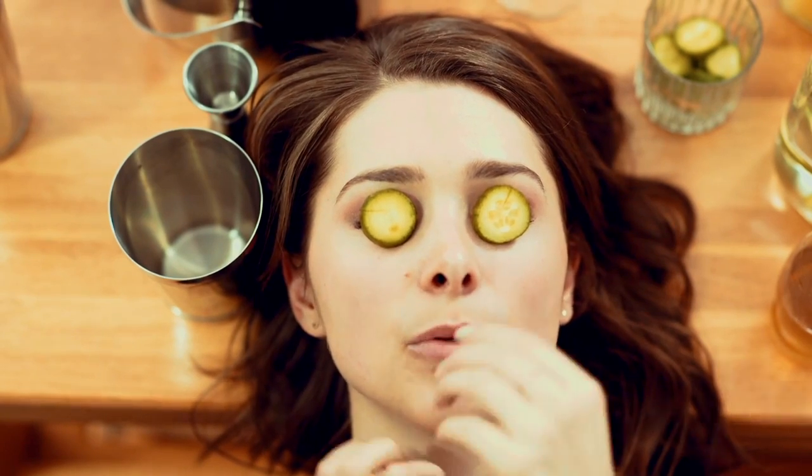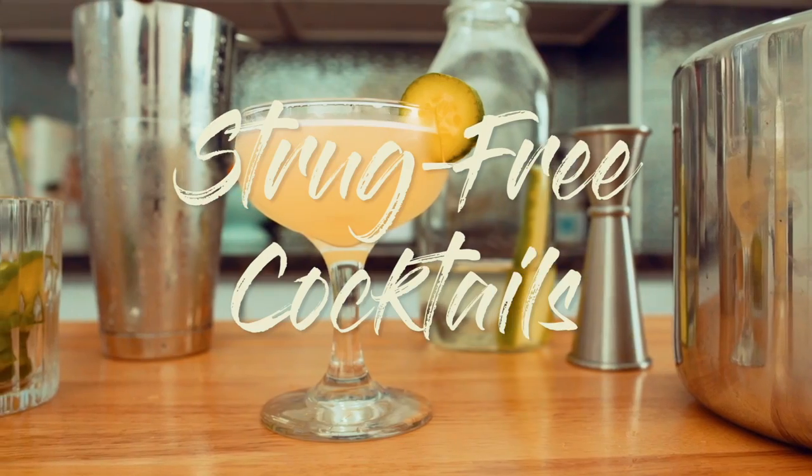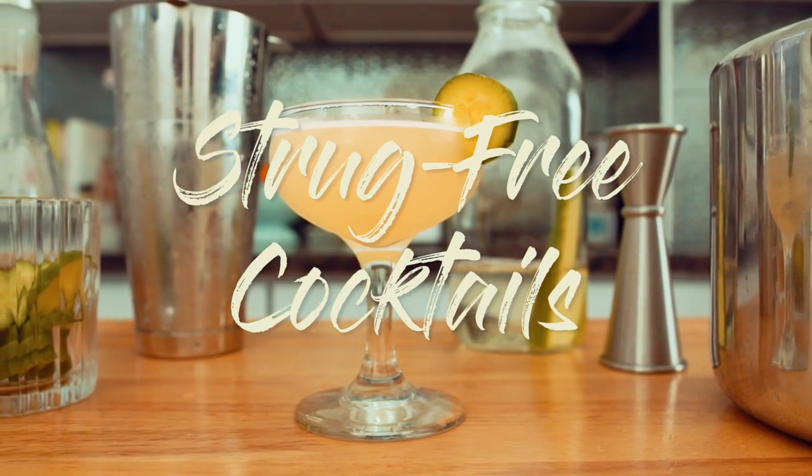Hello and welcome to Struck Free Cocktails, where I've already struggled so you don't have to. For the past few weeks, I have been talking about classic cocktails. I decided to add a little bit of a twist on a classic cocktail — the Gimlet.